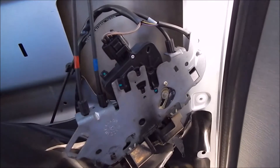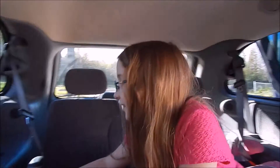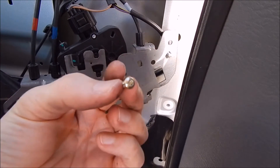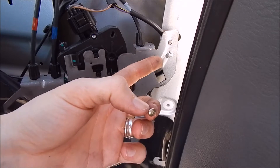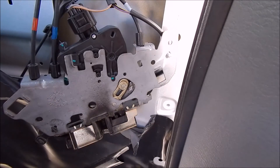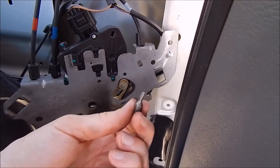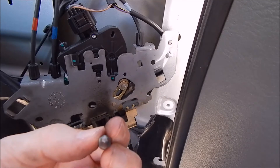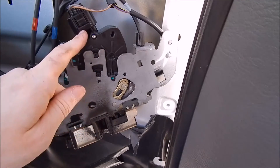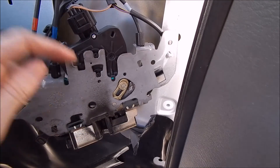I have a little helper here — Evelyn, are you helping dad? Thank you, baby. The one screw that was holding the motor ended up being a T15 — the outside door ones were T30s but this one is a T15, which is super tiny. I'm going to connect the new motor first and test it before I put it all back together.